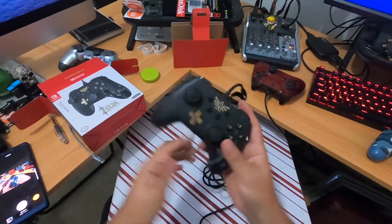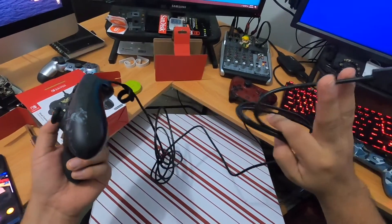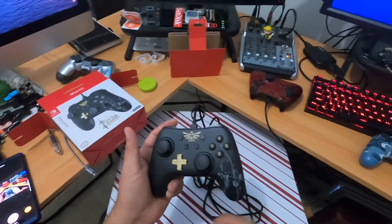Damn, that feels solid. It's a pretty long cable too. I got this mainly for Smash.